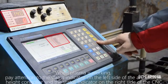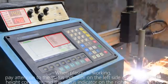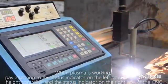When the plasma is working, pay attention to the status indicator on the left side of the arc voltage height controller and the status indicator on the right side of the CNC.